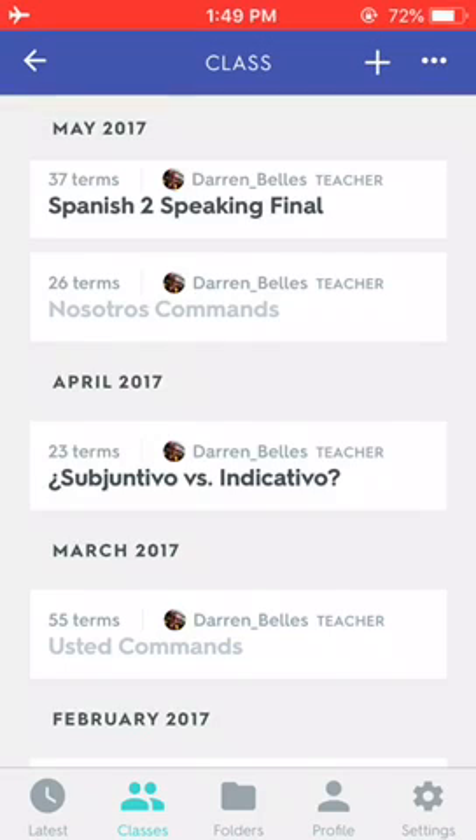Hey guys, so for this video I wanted to show you how you can study your Quizlet flashcards offline. You're going to want to use this when you are going to be somewhere and you know you won't have a good connection, or maybe any connection at all to the Internet.